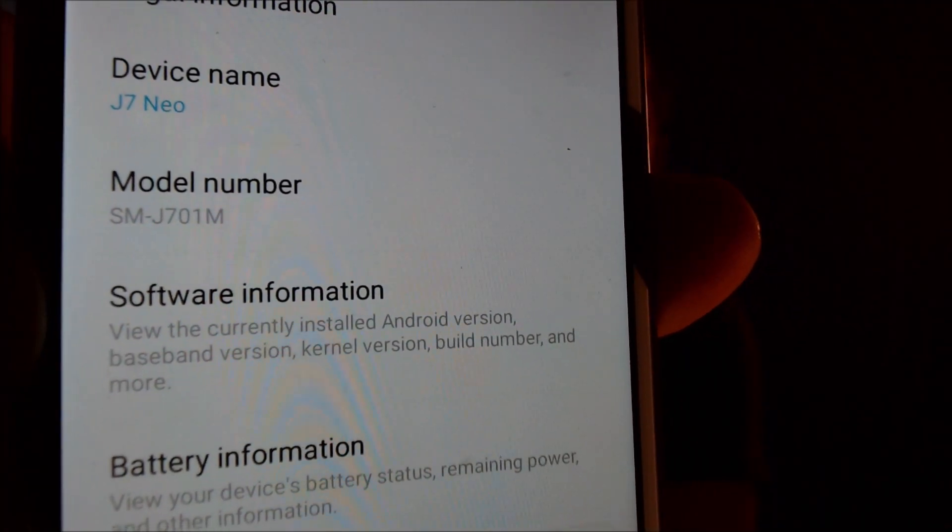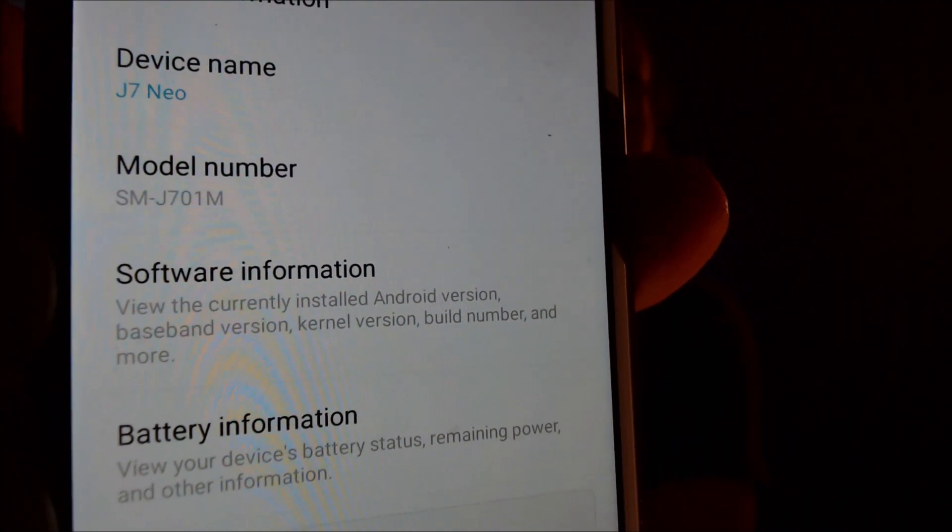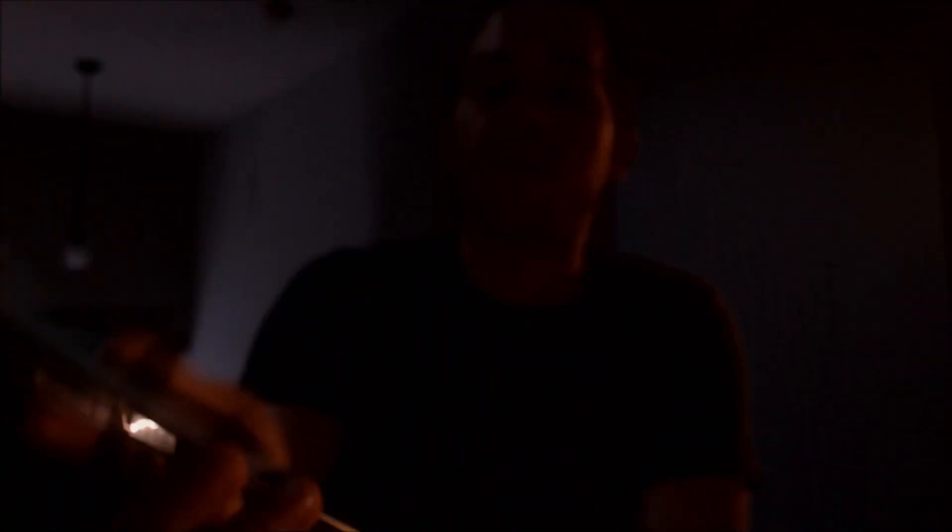While we're here, we're going to jump into the settings and show you what we're working with really quick. So under About Phone, we can of course see the J7 Neo, and the model number of this device specifically is the J701M. So that is what we are working with here today.